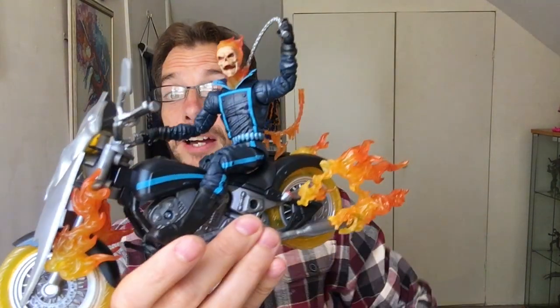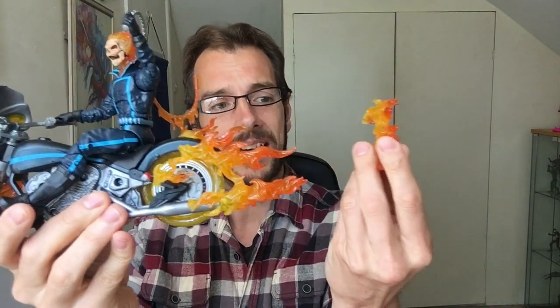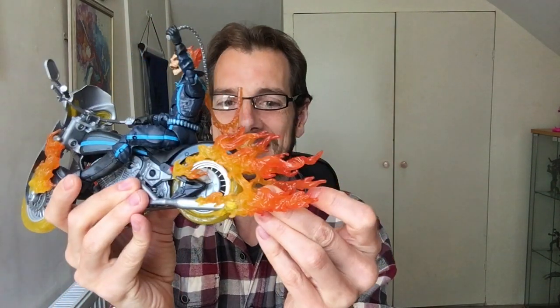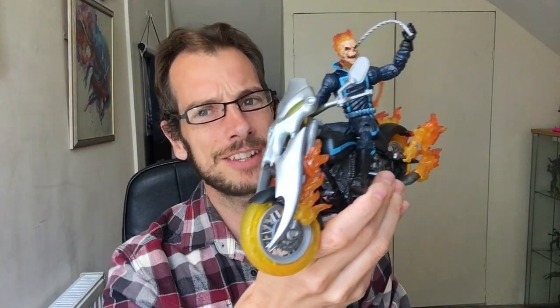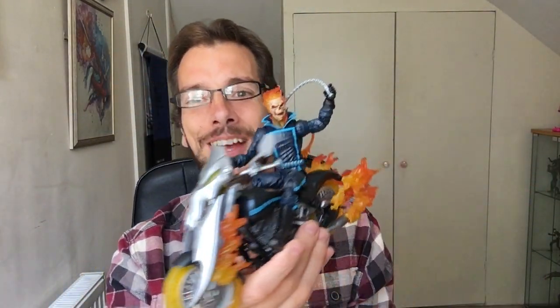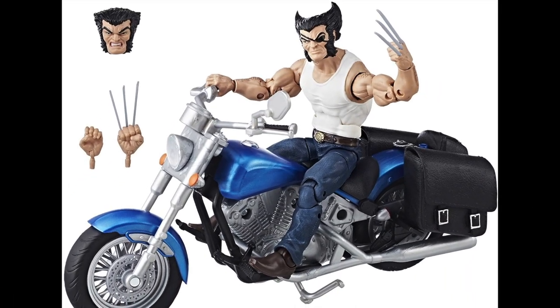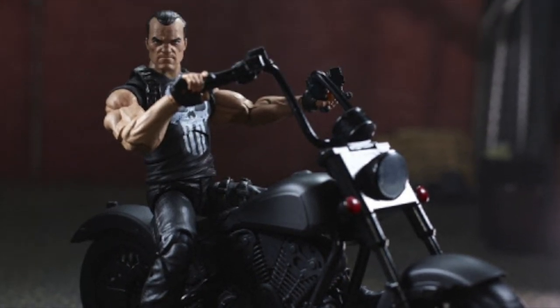One thing I will say — the flames: it's great that you can take them off, but it also means that sometimes they will fall off as I'm holding and manipulating them. It seems a little funny that you can take the flames off because he still has the luminous wheels, so you can't transfer this into a real-looking bike. Although they are going to bring out the Wolverine Rider who has a real-looking bike, and the Punisher one that's coming out too.